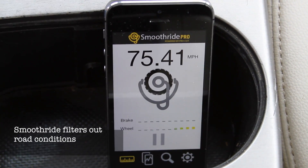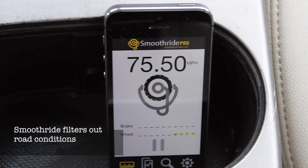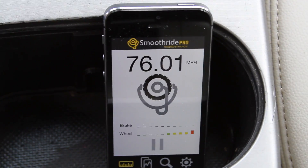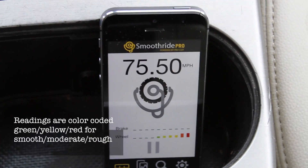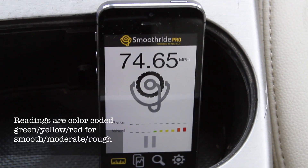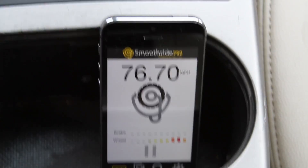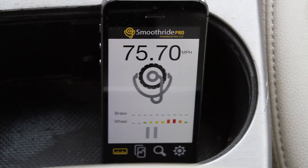I'm starting to feel a little bit more vibration, and you can see it's going to yellow now at the higher speed. And even at the higher speed — there it is — I'm showing orange and red, indicating that I've got a moderate to severe wheel balance issue at the higher speed.